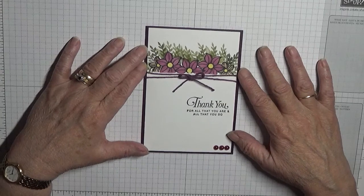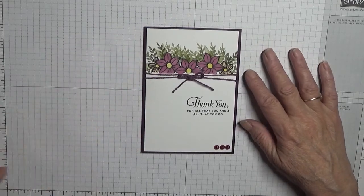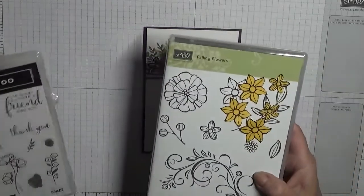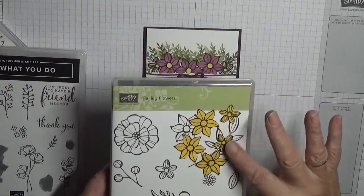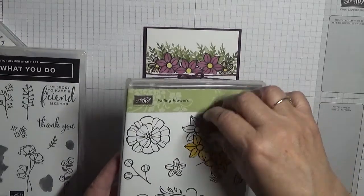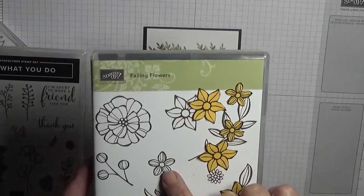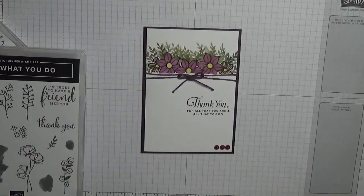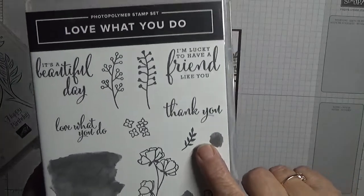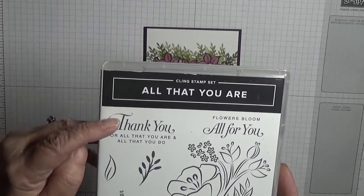So today to make this card we are using a few stamp sets. We're going to be using Falling Flower, some ignomium masks - I had to make some more because I threw the other ones out. We're going to be using this stamp flower and this little flower. We're also going to use 'Love What You Do' and just use that leaf, and 'All That You Are' - we're going to use that sentiment.